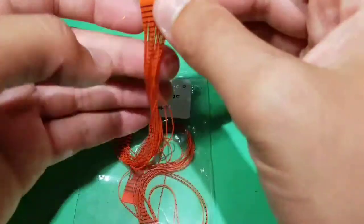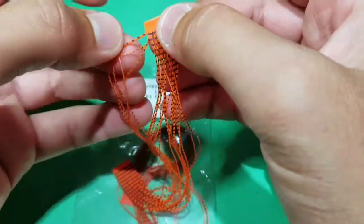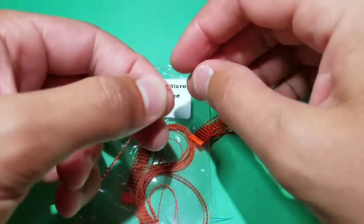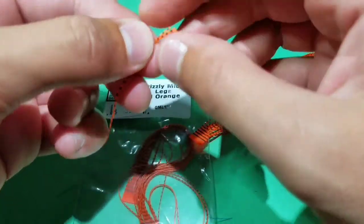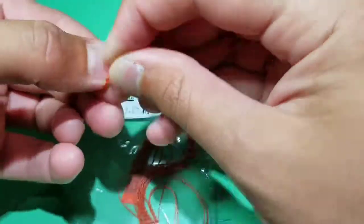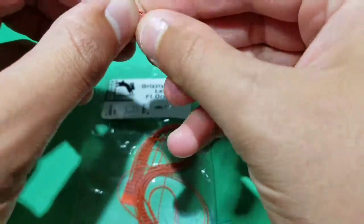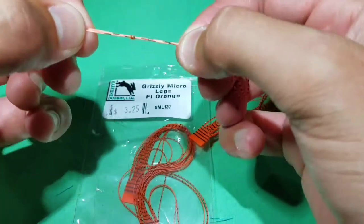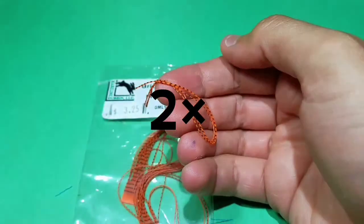Then go to some grizzly micro legs and select two from the clump. Fold it over and align the tips, then take an overhand knot to create a joint in the legs. Leave a section of tips about an inch long. You need to make two of these.